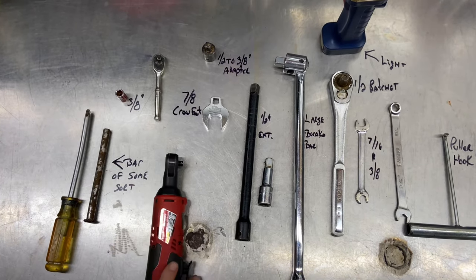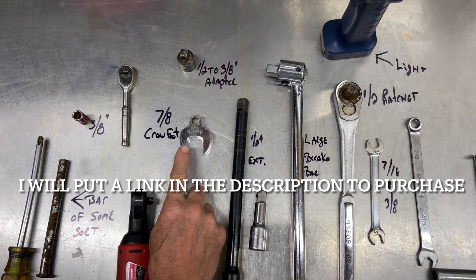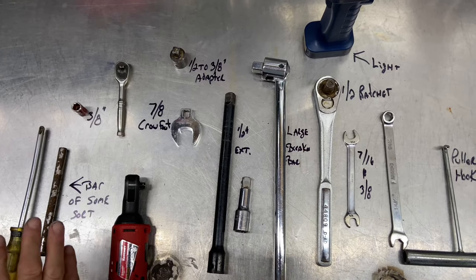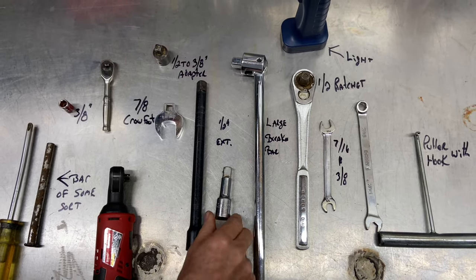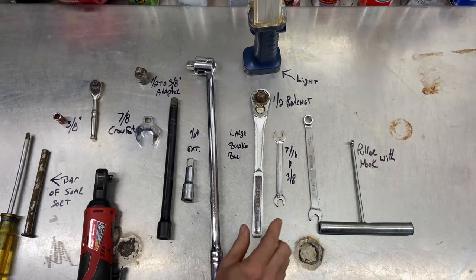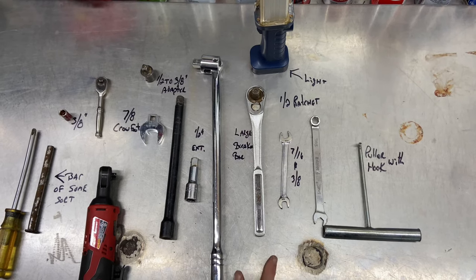You need a 3/8 socket with a ratchet — I'll use my electric ratchet. This is a crow's foot; this is what we need to get a nut off the back of the top of the pulley. You need a 7/8 crow's foot. A half-inch to three-eighths adapter — you need a lot of leverage. I have a long half-inch extension and a short half-inch extension, and a very long breaker bar. You need leverage. If you need to use a pipe, use a pipe. A half-inch ratchet if needed, but be careful — prying too hard can break the insides of your ratchet.